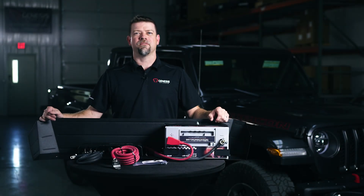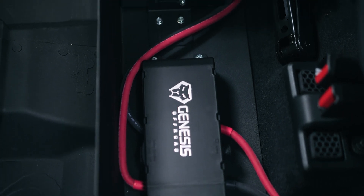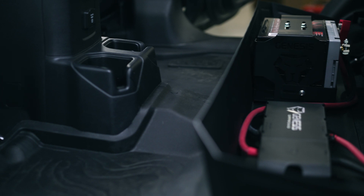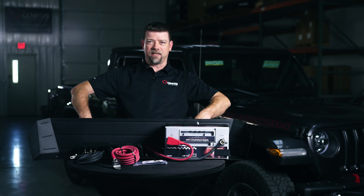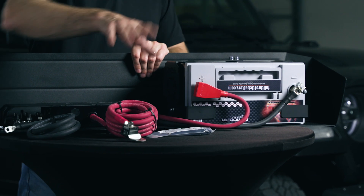This is our dual battery system for the Diesel Gladiator. This is a new aluminum storage box that's going to go under your back seat and encloses that storage area underneath your back seat. This side is actually going to be facing the front of the vehicle, so your feet will be kicking right here under the seat. This way is going to be towards the back of your seat.